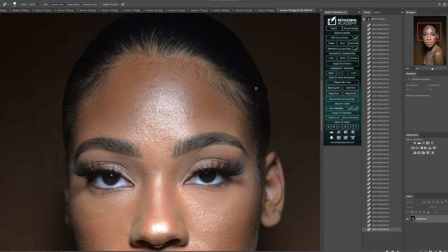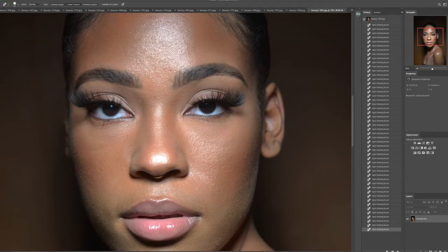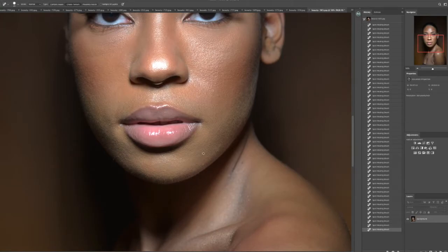You definitely want to make sure when you're doing skin retouching that you get a clean base to the image, getting all those skin imperfections out. Just letting Retouching Academy do what it does best with the frequency separation, the digital skin texture, and also the skin pigmentation tool that's in there. So we're going to get around the eyes and things like that, zoom in, and get all that detail.